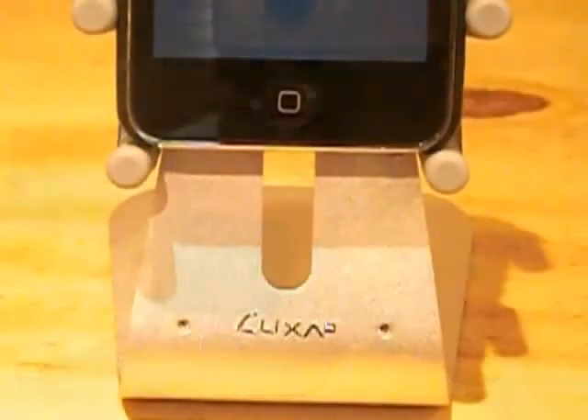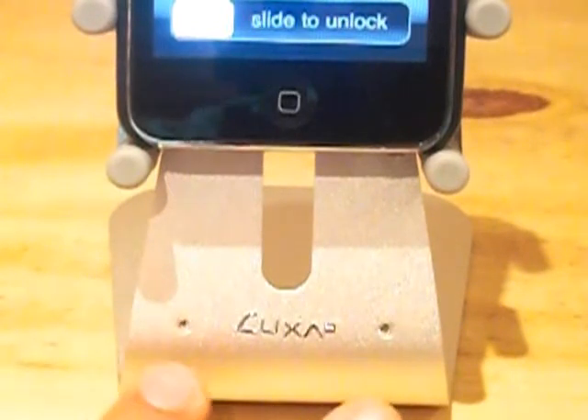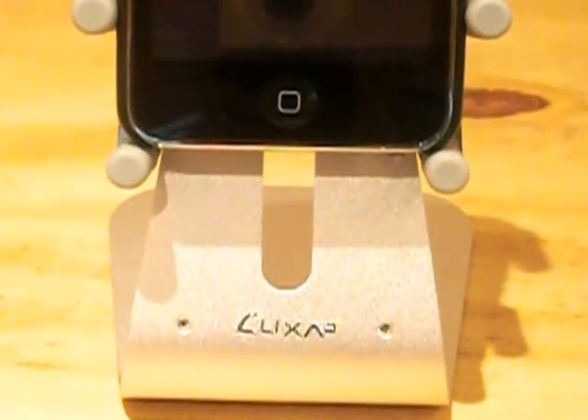On the front of the stand is the Luxa2 logo as well as two genuine Swarovski crystals, which gives the product a hint of sophistication and style.